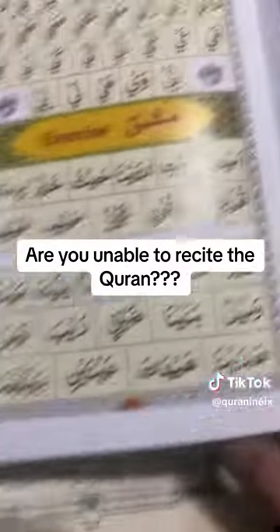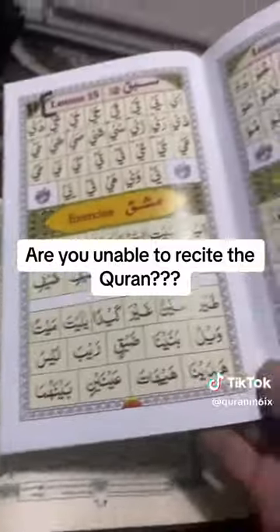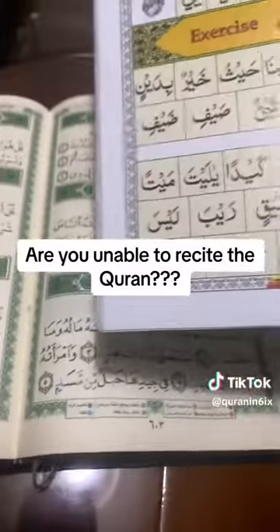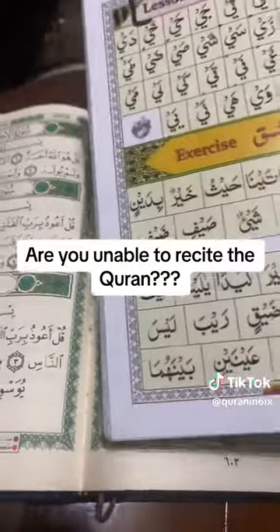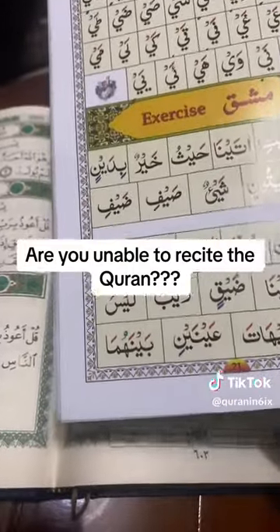I recommend everyone to join, inshaaAllah. And even if you're able to recite the Qur'an, I still recommend you to join — you might be able to learn something new, inshaaAllah. So be sure to join and share with anyone who you think can benefit. JazakAllah khair. As-salamu alaykum.